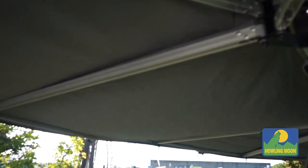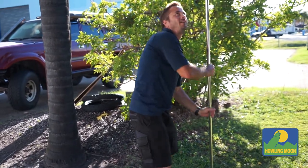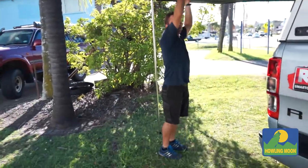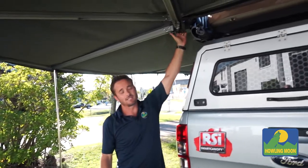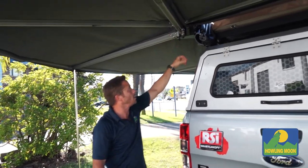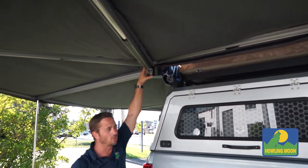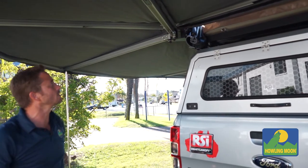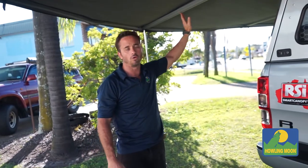I'll just drop a beam down to show you — I can hang off this bracket and nothing's going to happen. We use heavy-duty stainless steel hinges and aluminium componentry. A lot of people ask why we use pop rivets — it's because we actually want a breaking point. So if someone doesn't tie it down and it does buckle, it'll only break one or two beams, not break the whole awning and your vehicle.